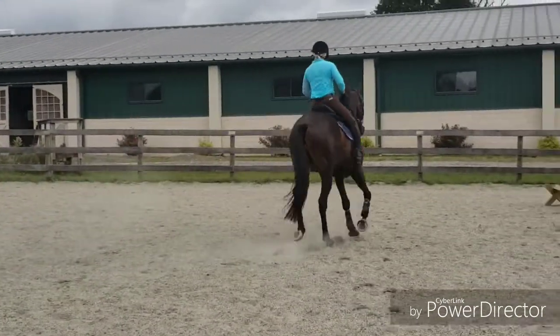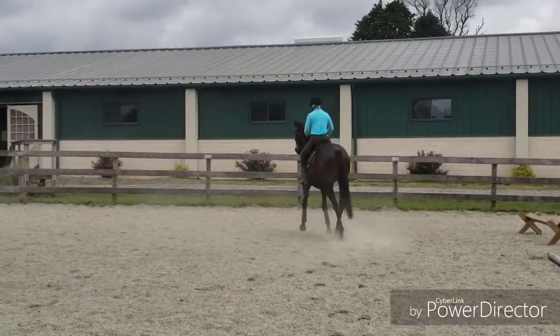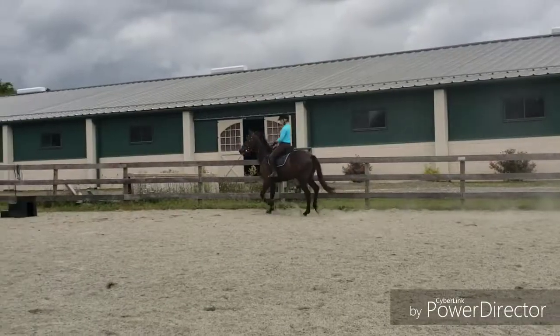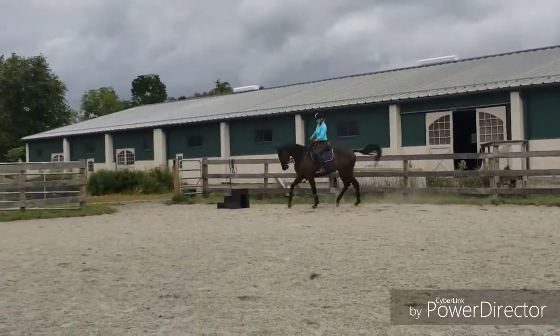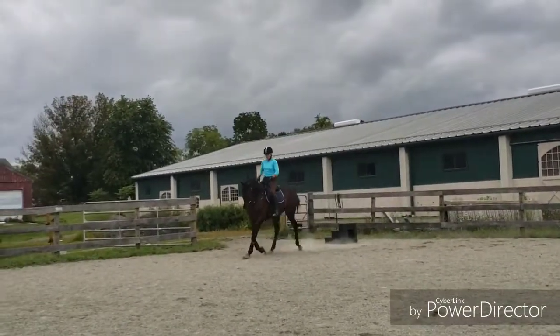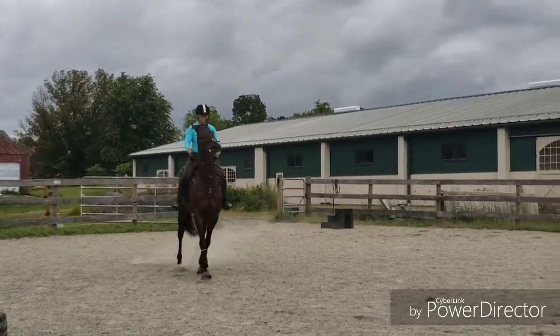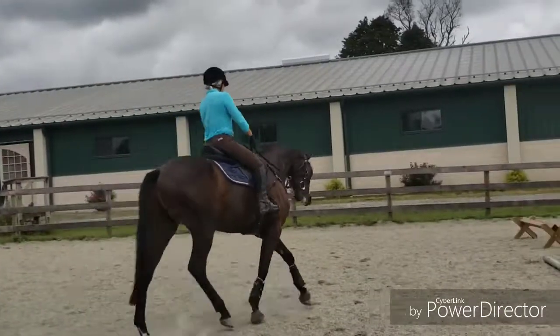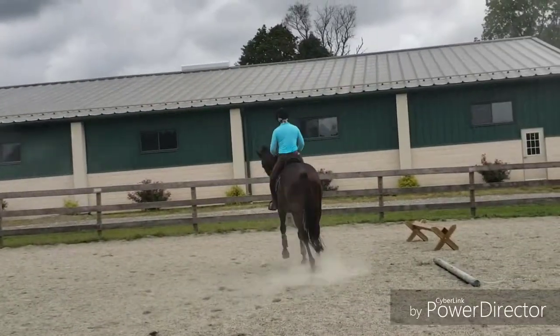Grab your strap. Close your thighs on him. Hands lower — lower. Lean back and sit heavy. Sit on him all the way. Hands low. Close your knees. Use your inside leg and press them out.